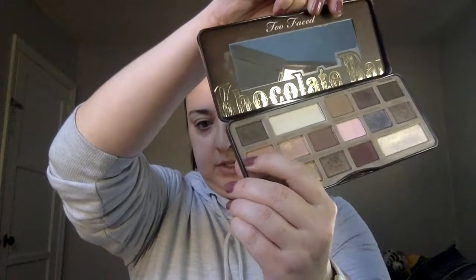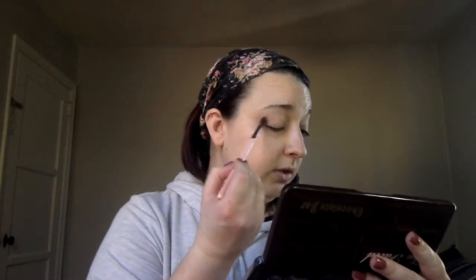It looks like the first color they use is Salted Caramel, which is this one right here. I'm going to use this Luxi Medium Angled Shading Brush, grab Salted Caramel, and put that in the crease, which is what it's supposed to do to start. I'm also going to grab my crown blending brush and kind of soften some of the edges up here.